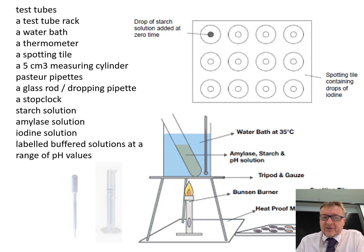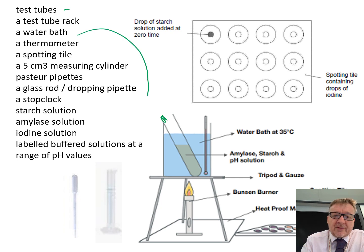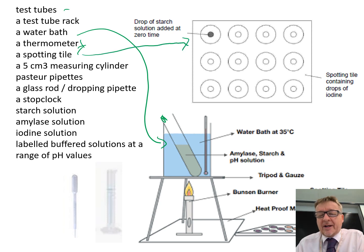To go through equipment — there's quite a lot involved. Firstly, we've got test tubes and a test tube rack. We've got a water bath, which is the beaker here, which we keep at 35 degrees C, and a thermometer to make sure it stays at 35 degrees C. There's also a spotting tile — a white plastic tray with 12 dimples in it.